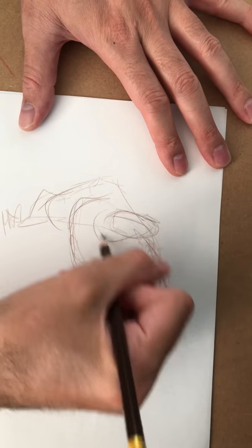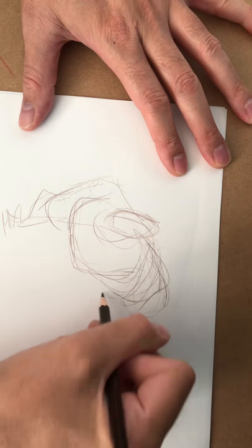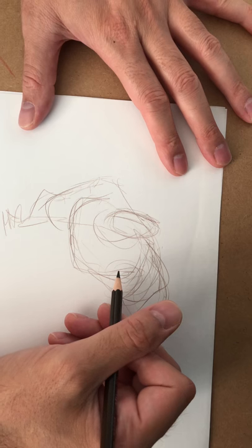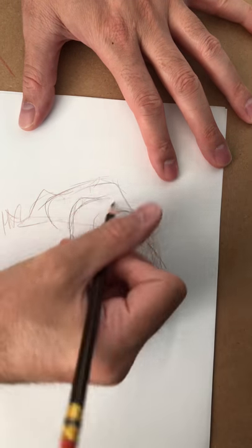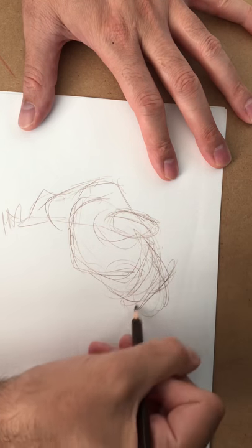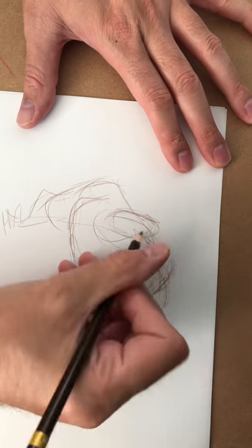Sometimes I feel like I get in a rut drawing the same pose. So it may start out almost like the same pose, but then when you do overlays, you start seeing things differently — because not being able to see the full pose through the paper starts letting your eyes try to see other types of stuff happening.